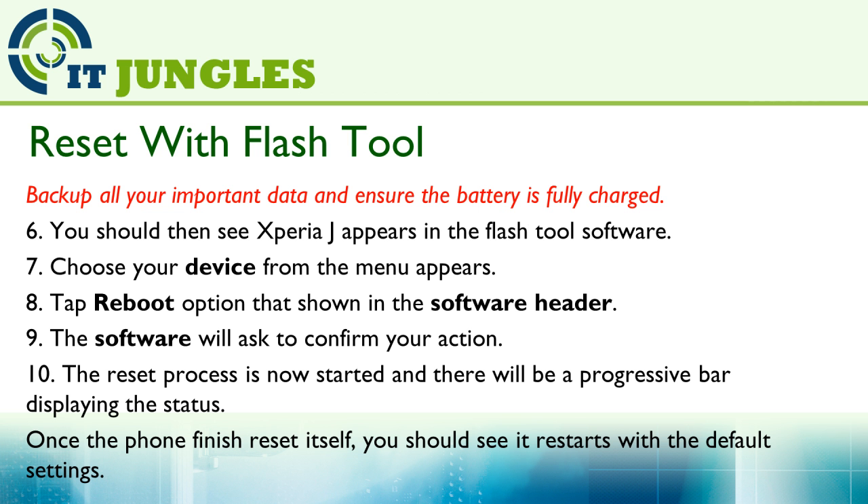The software will then ask you to confirm your action. The reset process will then start and there will be a progress bar displaying the status. Once the device has finished resetting itself, you should see it restart with the default settings.